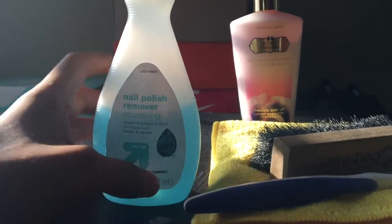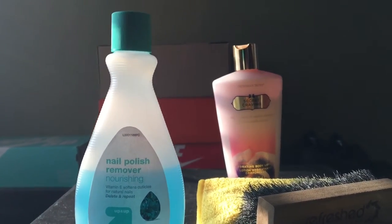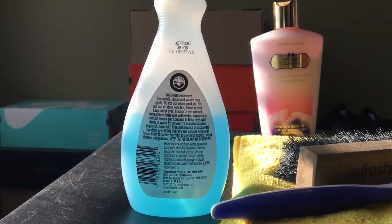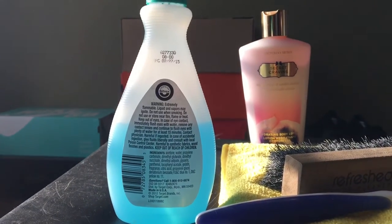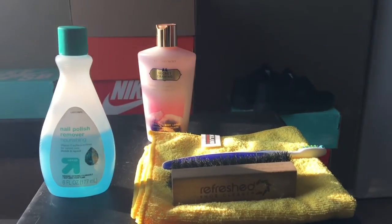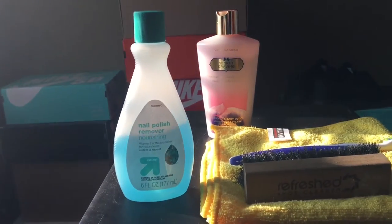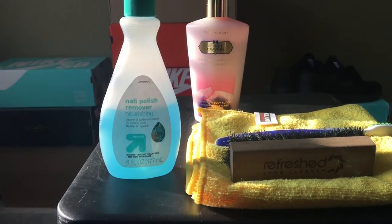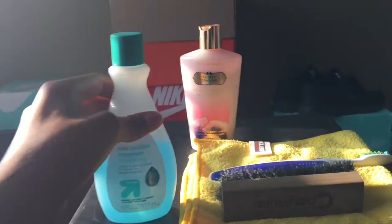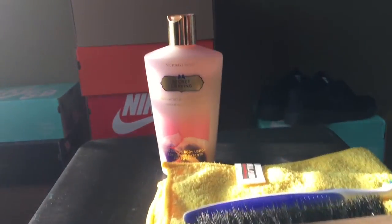Third, we have nail polish remover, which you can find at Target for around a dollar or two — really cheap. I would recommend acetone, which is basically a stronger version of this. What this is used for is removing paint — nail polish is paint after all. If you have paint on your shoes, just grab a cotton ball or a rag, put a little bit of nail polish remover on it, and scrub it off — it'll come right off. It may take a little bit longer than pure acetone but it should work just fine.